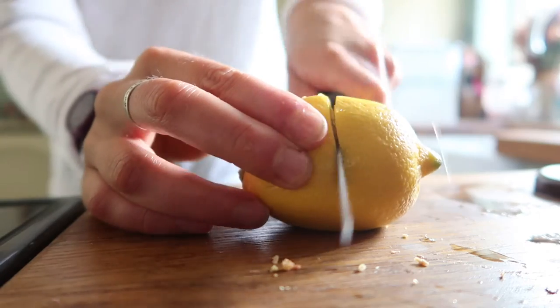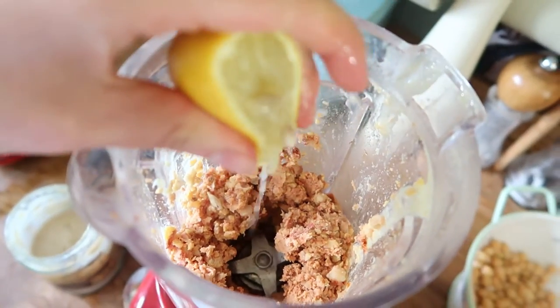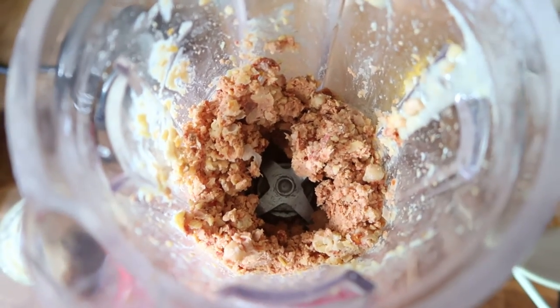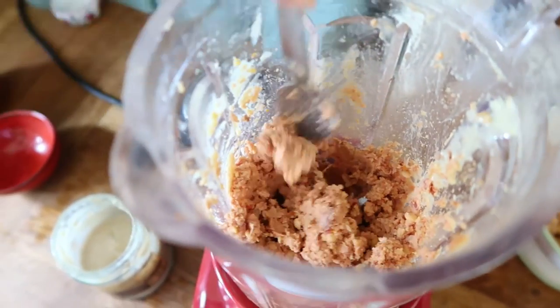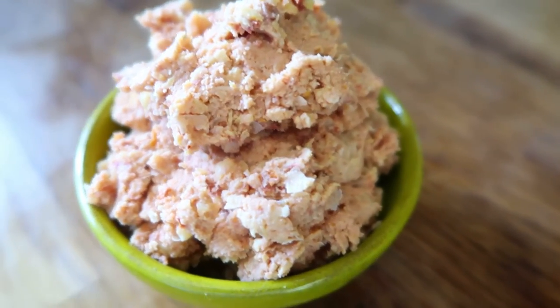Once it's looking pink, you want to add the juice of half a lemon to add a little extra flavor and make it a bit more liquidy. As you can see, it's kind of looking like flaky tuna right now. And here we go — in my opinion this looks exactly like flaky tuna that you would get out of the can, and it tastes pretty damn similar too.